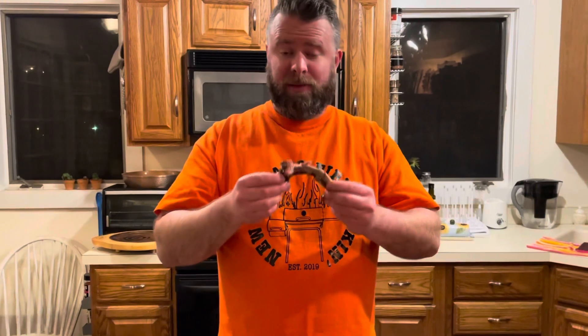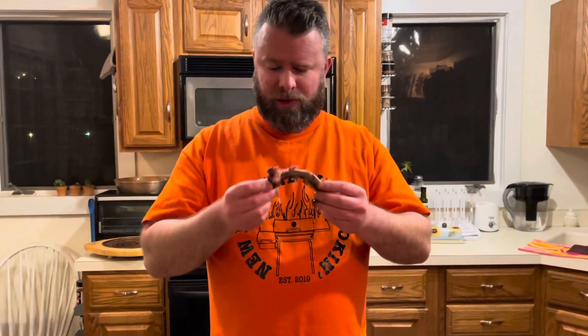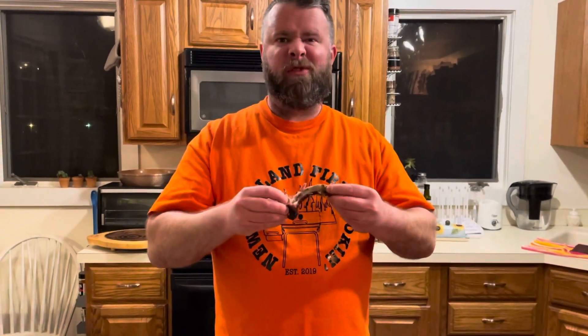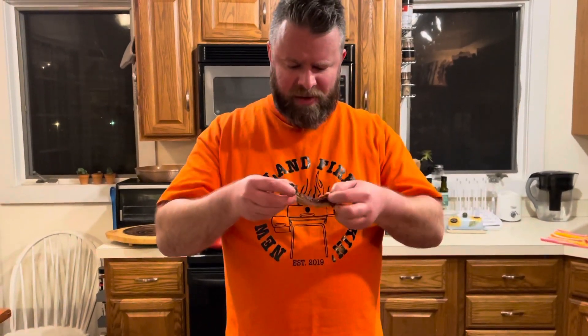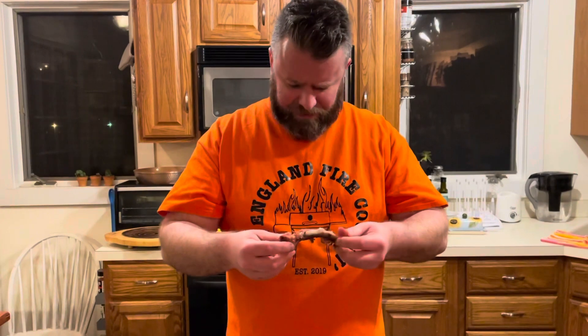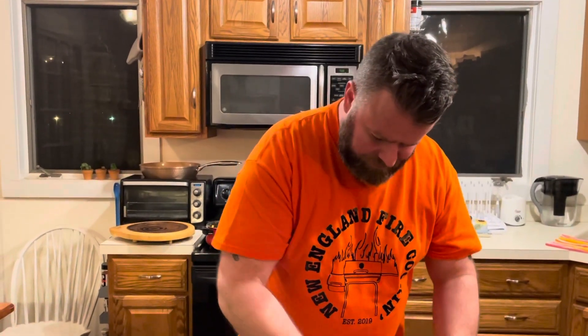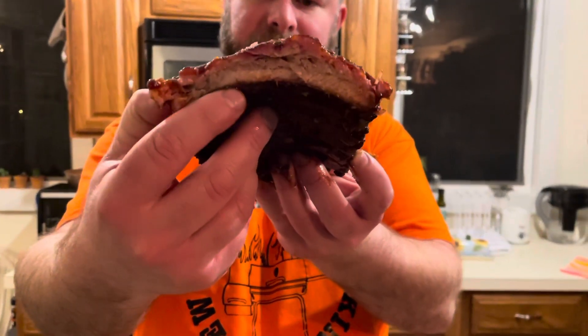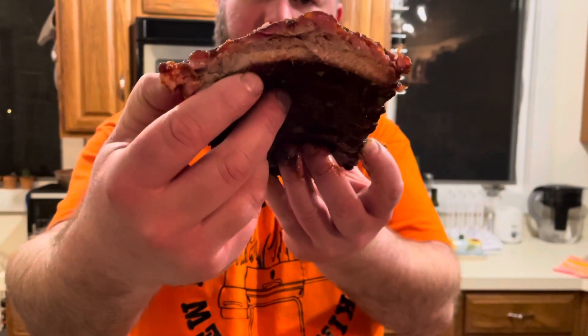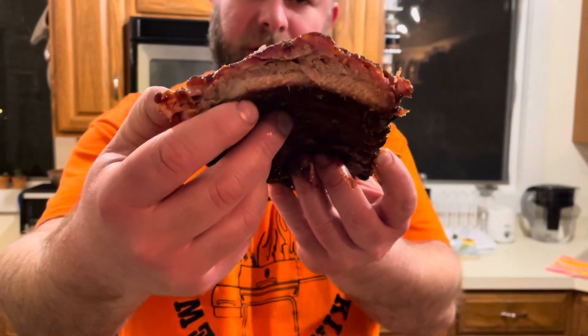I love baby back ribs — I actually like baby back ribs better than St. Louis. Though it might be considered heresy, fight me. Look at that, it comes right off. So, so tender. I'm going to hold this up so you can get a look at that smoke ring right there. It's delicious baby back rib meat goodness.